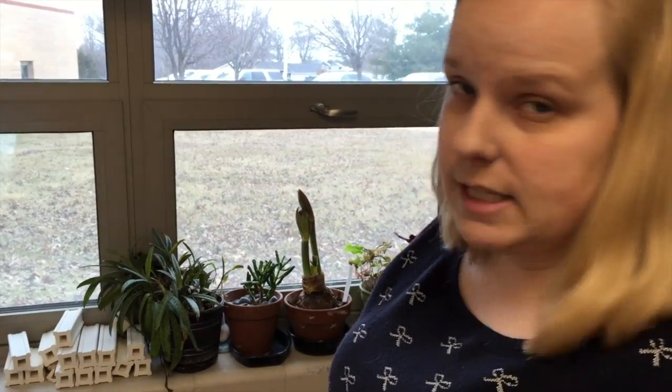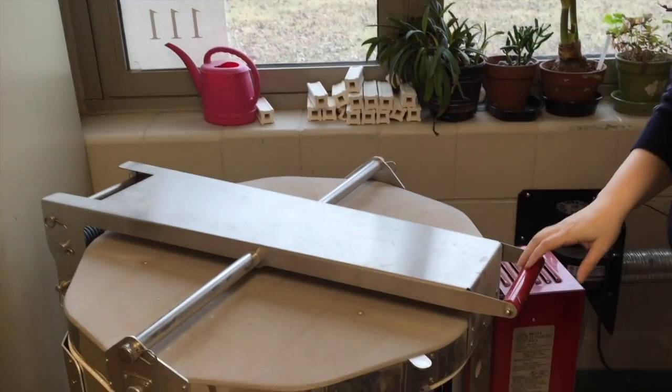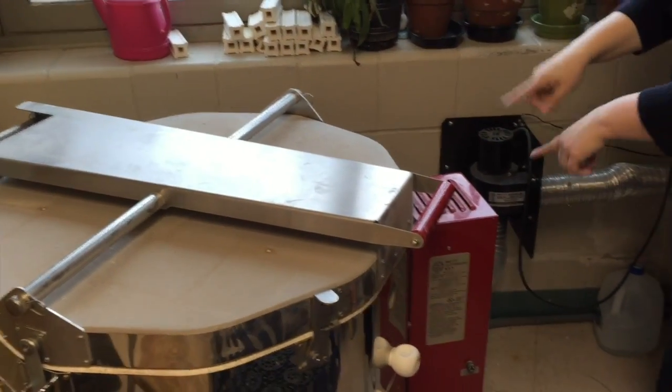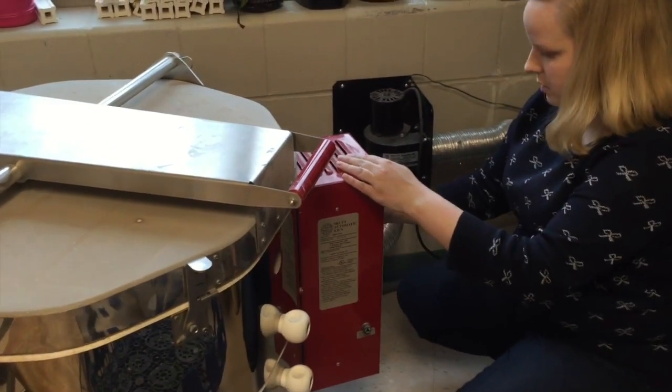Now that we have the kiln loaded as full as we can go — because I ran out of shelves — it's time to close the lid and turn it on. To make sure it fires right, I've got to fill out a whole bunch of buttons over here, and then she'll start up. Ready to go — there she goes. We'll see you in the morning to see what it turns out.